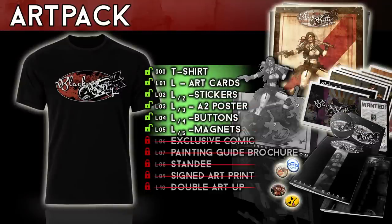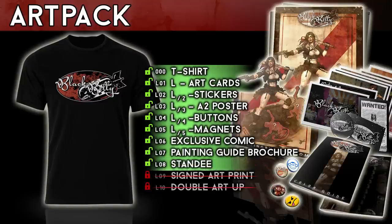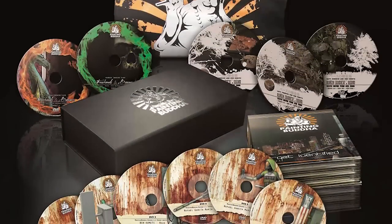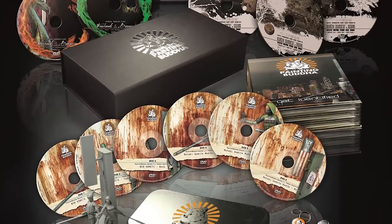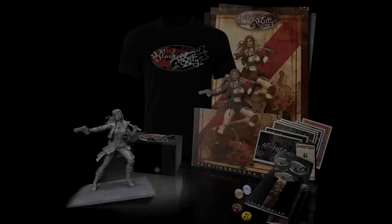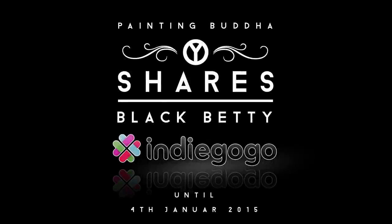With this campaign, we would like to invite you to get actively involved and help us turn the idea behind Painting Buddha Shares into reality. Our existing supporters already know about the outstanding quality and value of everything we do. Our promise to you is that Black Betty will be our best release yet. With your support, you don't just receive an amazing collector's item — you share an idea. And in the end, that's what it's all about: sharing and enjoying the love for a hobby.